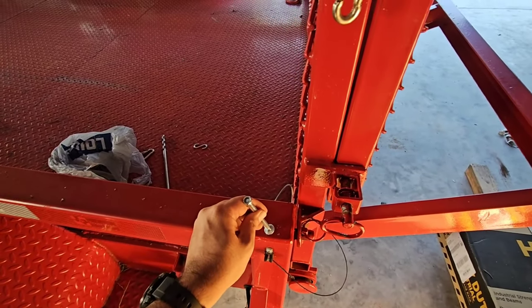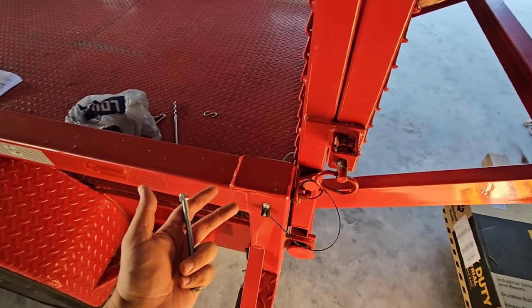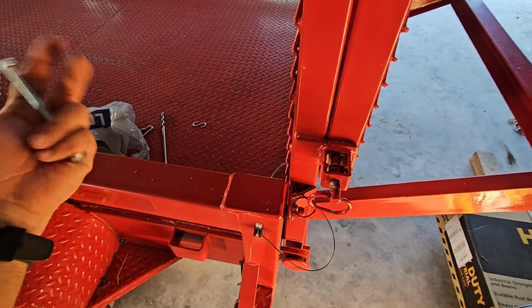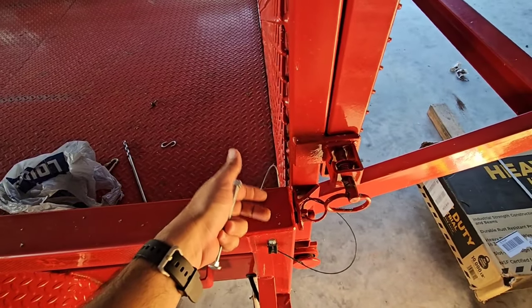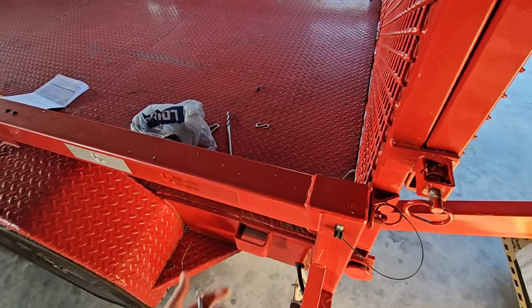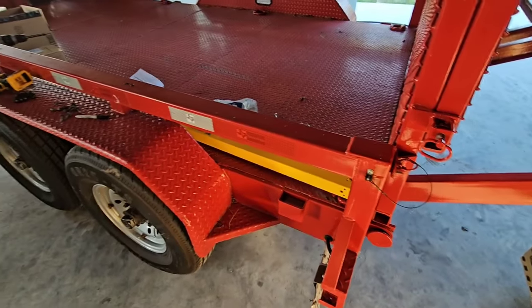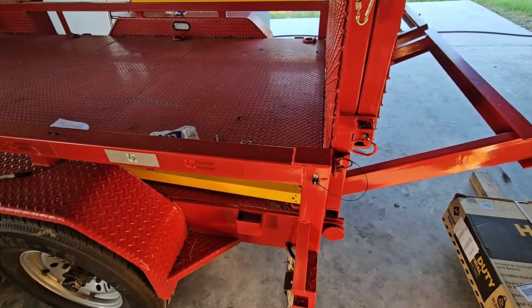This is not going to be installed exactly according to how they want you to install it, because we don't have a way of doing it exactly like they specify. So this is going to be the alternative, and we'll constantly keep an eye on these things to see if they start pulling out. We may try to put some anchors under here in the future to secure it to something with a backer plate to spread out the force. But those should work, especially since we're using two of them. We'll probably come up with a better solution down the road, but we're going to see how it holds up for now.